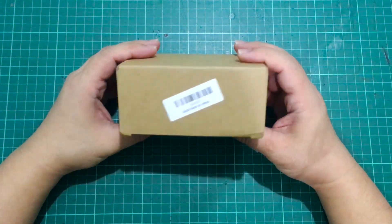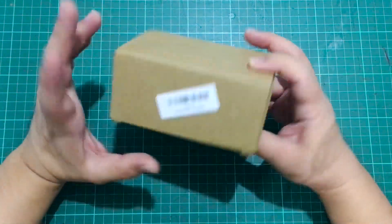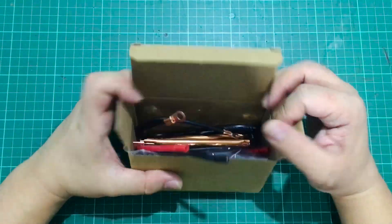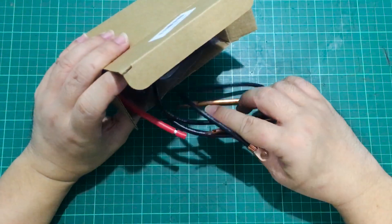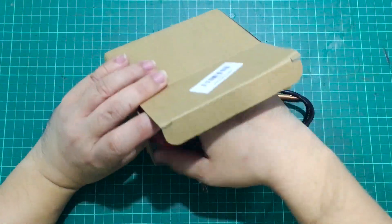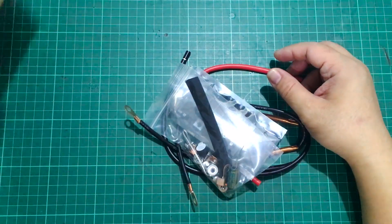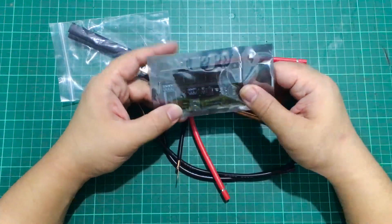So this is the DIY 12-volt portable spot welder, which isn't really its name but more like permutations of the keywords used to post this on Banggood, AliExpress, Lazada, Shopee, or practically any Chinese online shopping website.